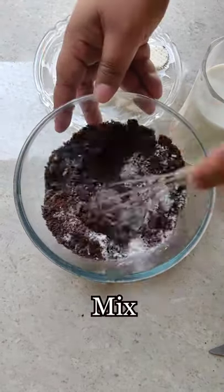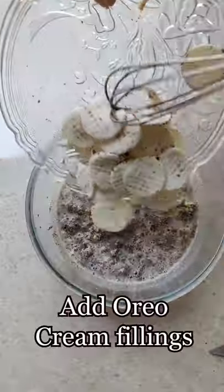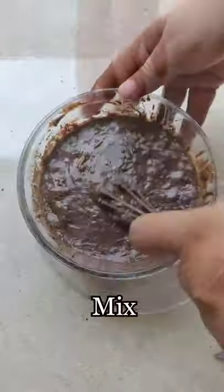Next, add baking powder and mix it. Then add milk and add the Oreo cream fillings. Mix it and make it a good batter.